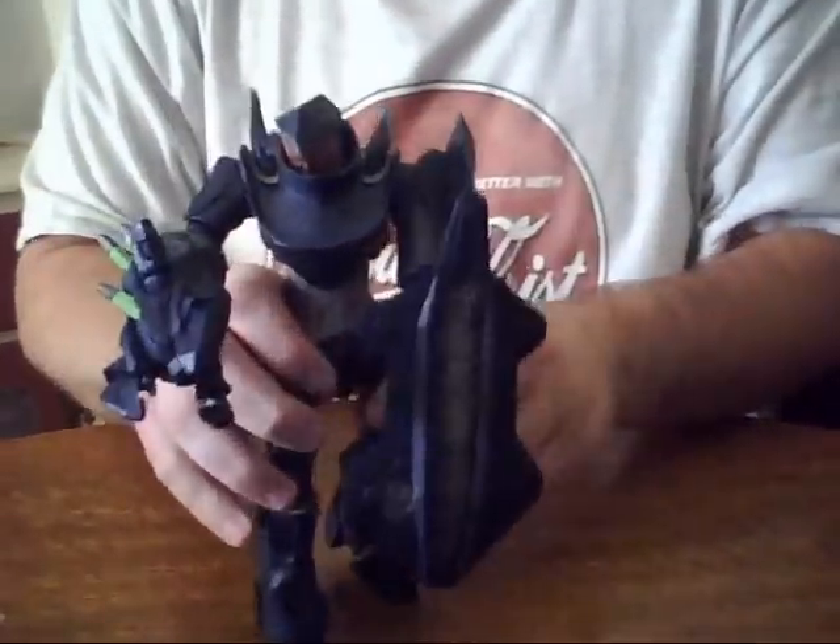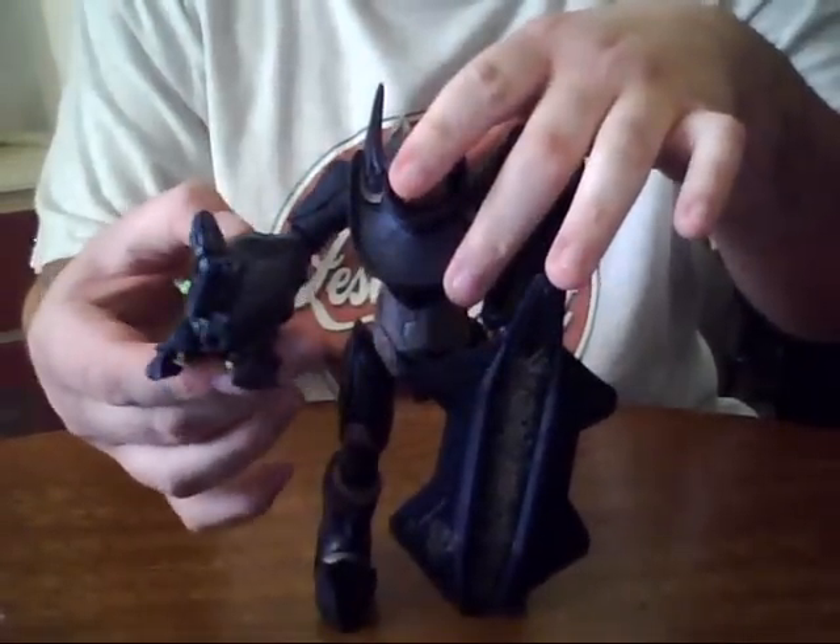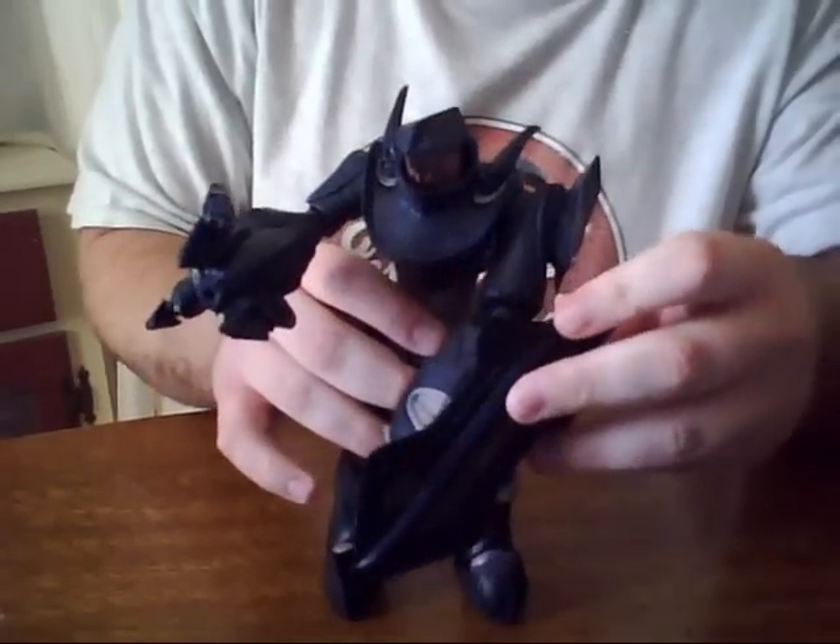I'm one to buy two because hunters come in pairs, so you can't have one without the other. But this figure is humongous — absolutely beautifully detailed.